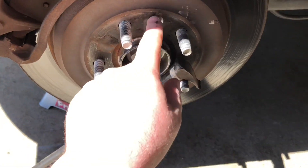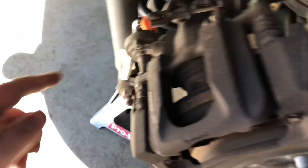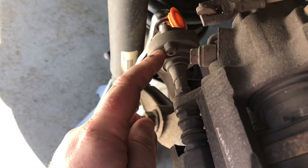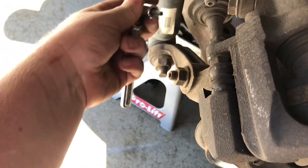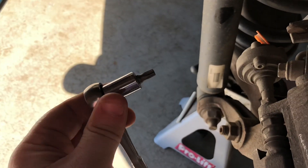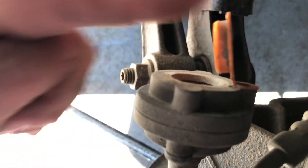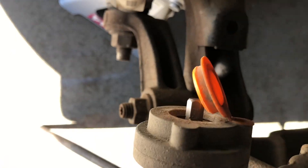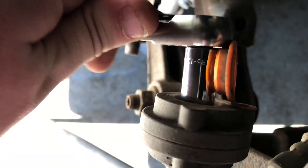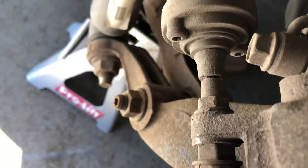So this was a T30 — it's actually a T40. I apologize. The T30 is for your rear brake noise dampener. So what you do is get your T30 and there's a little cover back here. You just pull it off, then put your Torx bit inside and take it off.